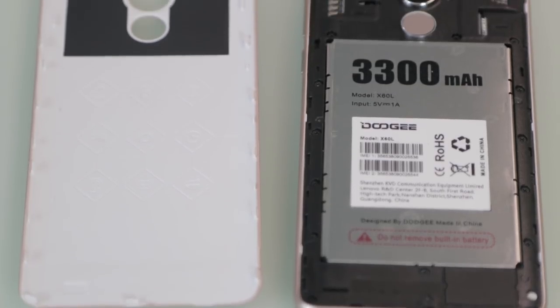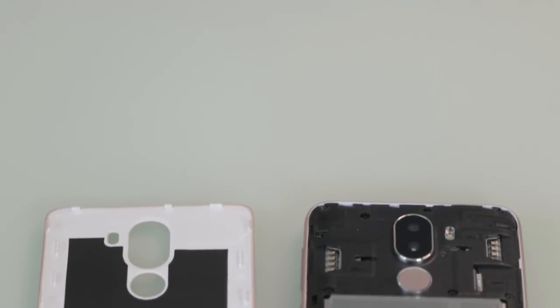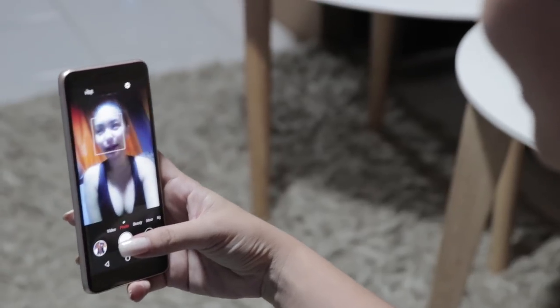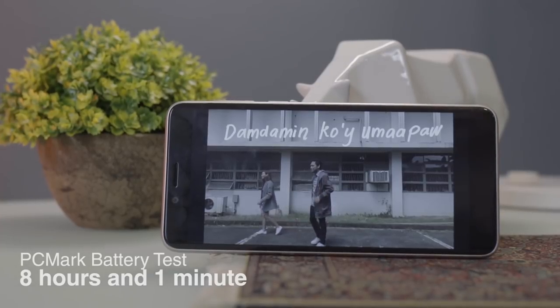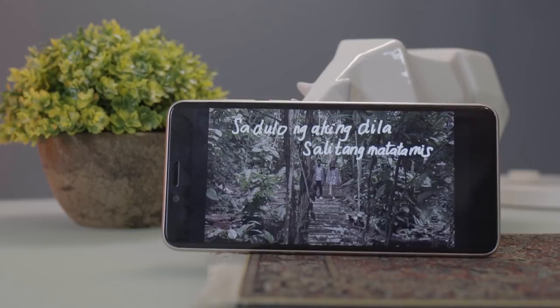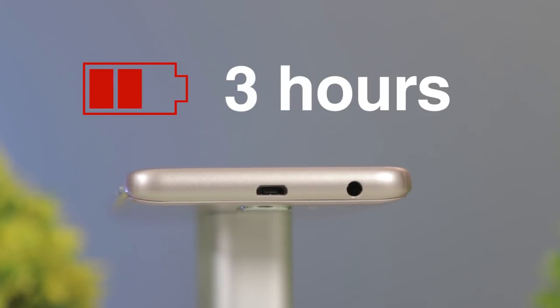Giving life to the device is a 3,300mAh non-removable battery. It was able to last an entire day of moderate usage without the help of a power bank, although you might need to reach for one if you're an excessive data user. The device yielded 8 hours and 1 minute in our PCMark battery test, while it had 9 hours and 40 minutes in our standard video loop test. Charging is a crawl as it took around 3 hours to have it fully replenished.